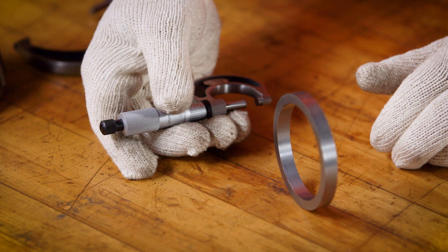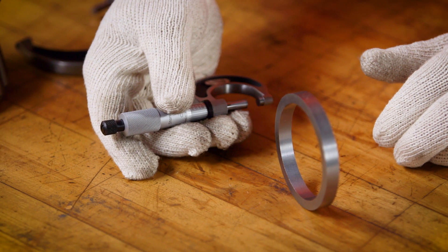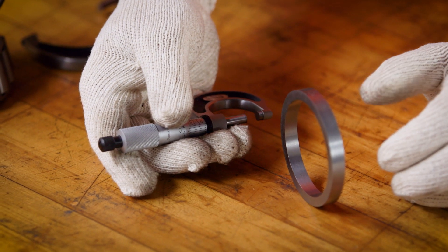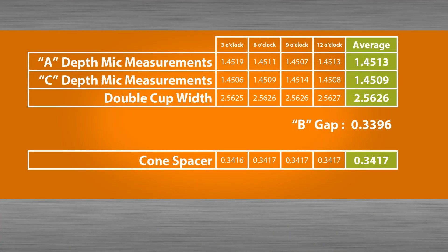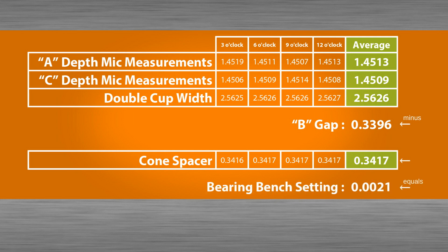If a spacer is supplied with the assembly, measure the width of the spacer in four locations. Calculate the average and record the value. The spacer width minus the B-gap equals the bench setting of the bearing assembly.